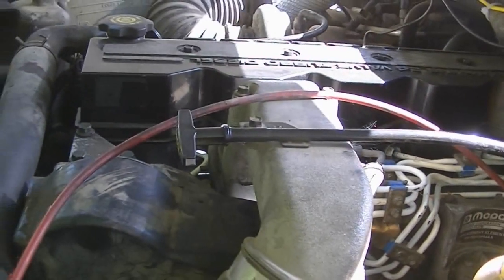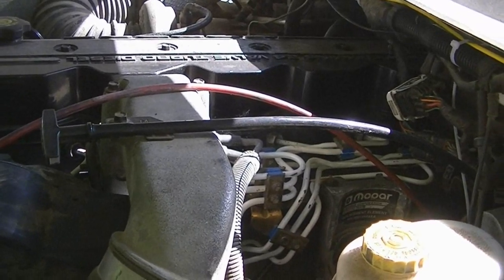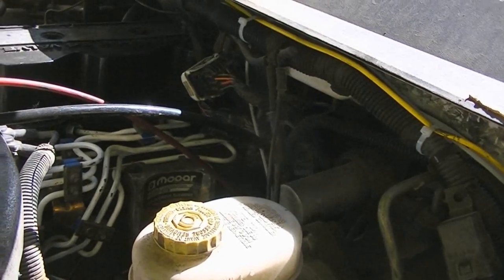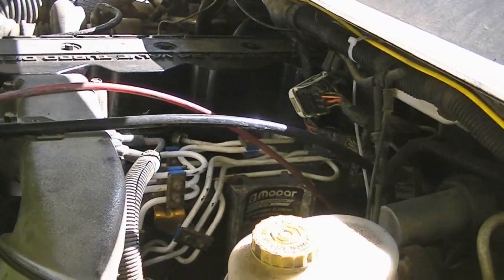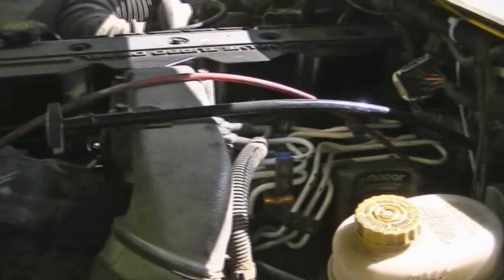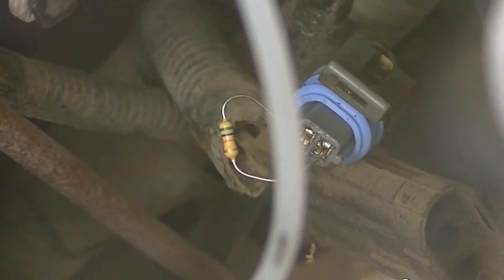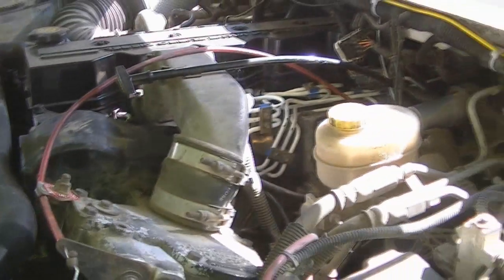If high idle has been flashed into the computer, when you start it up within about three minutes the truck will idle itself up to 1,200 RPM. The 56,000 ohm resistor should enable the three-cylinder high idle mode, and the 33,000 ohm resistor will just be regular high idle. You can see the 56,000 ohm resistor there and the 3,300 ohm resistor here. Let's fire it up and see if anything happens.